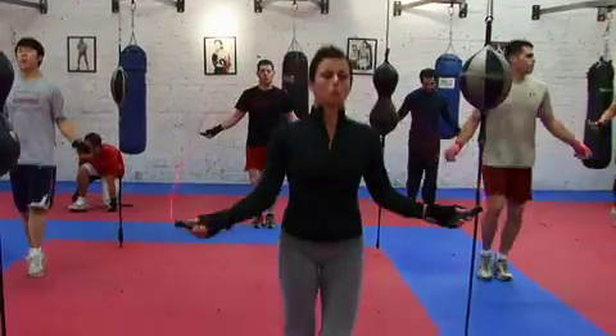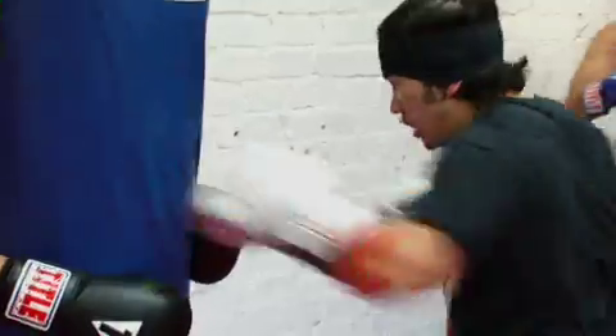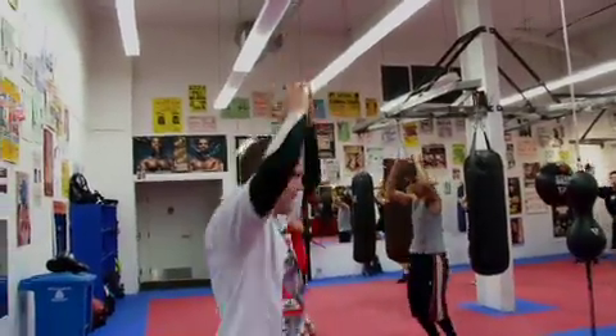Get the jump rope going. Switch it up, switch it up. Side, like this. Opposite elbow, opposite knee.